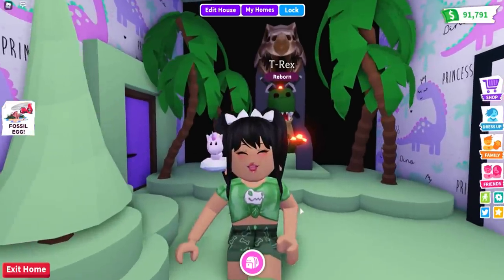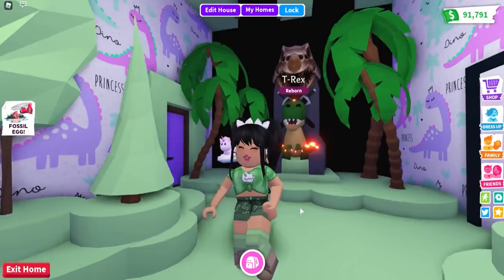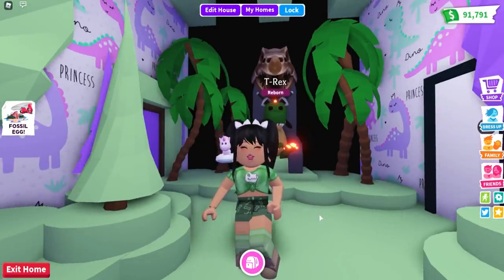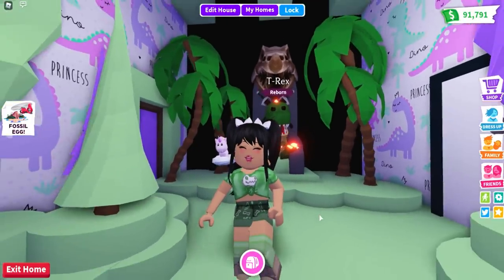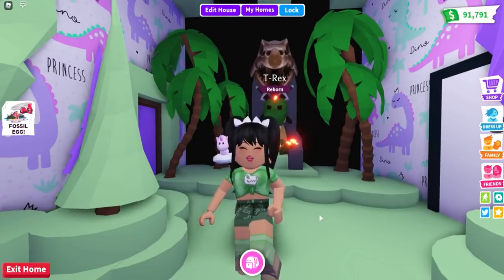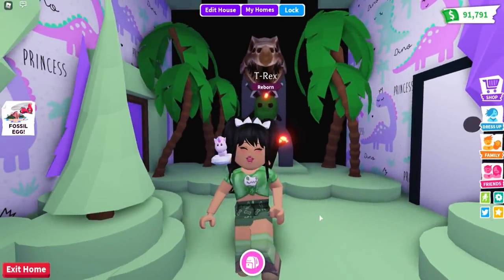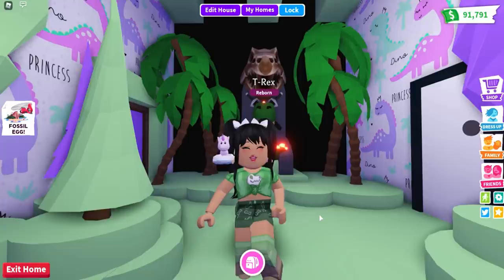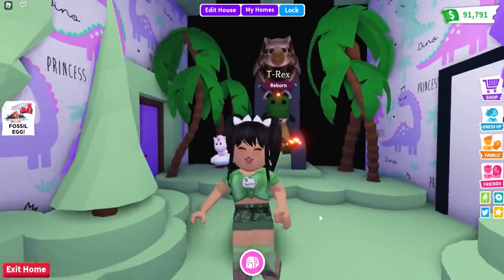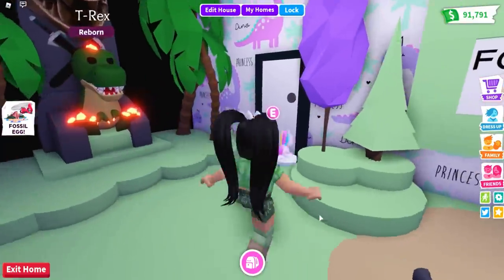Hey everyone, it's Kristen and welcome back to my channel. I hope you guys are having an awesome day. For today's video, I am going to be showing you guys four different building tips and tricks on how to create your very own dinosaur themed home. If you guys want to check out my 'every room is a different fossil pet' video, make sure to check that out — this was probably my favorite challenge video I have ever done on my channel.